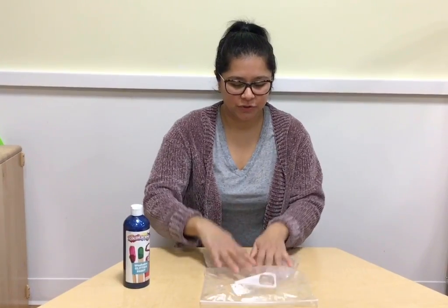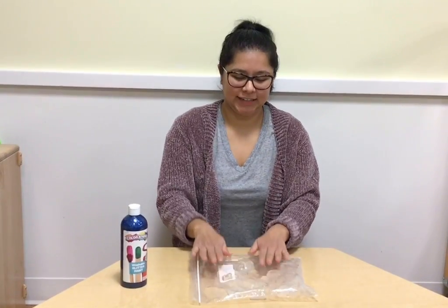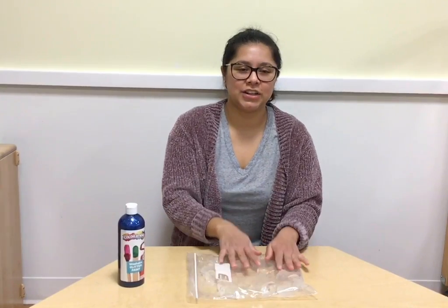So what we're going to do is spread the eyes out, and we're going to touch it. See if it's cold, hard, soft — feel the texture.